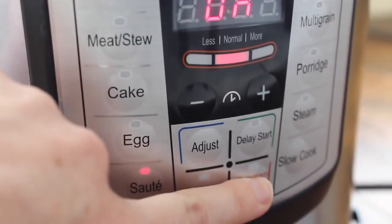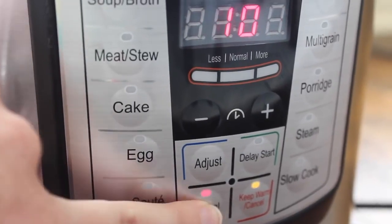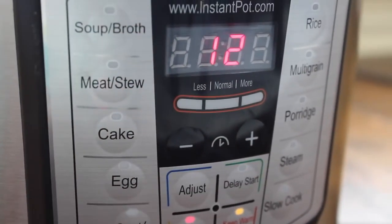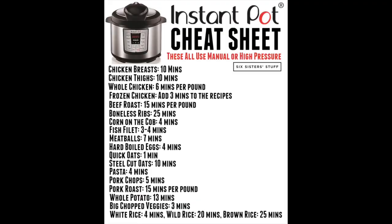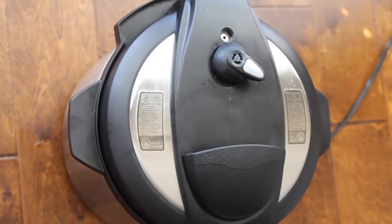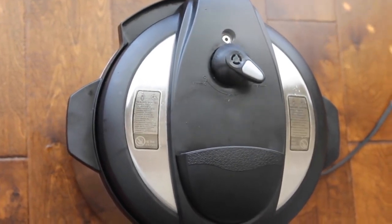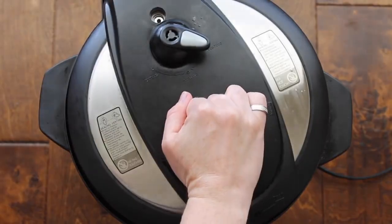Mine is on saute right now, so I'm going to turn it off. Then I'm going to push the manual button and go up to 12 minutes. If you're curious about cooking times, I have a cheat sheet — I'll send a link in the description. Usually I like to let it release on its own, but right now we're doing a quick release because I want to get the noodles in and cooked. As soon as all the pressure is released, go ahead and take off the lid — oh my goodness, it smells so good.